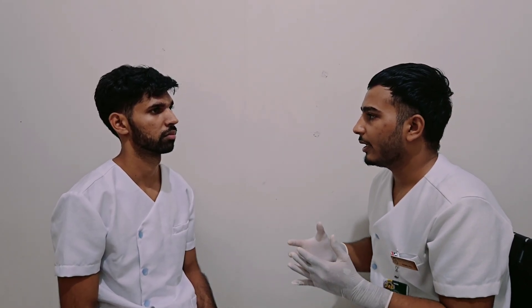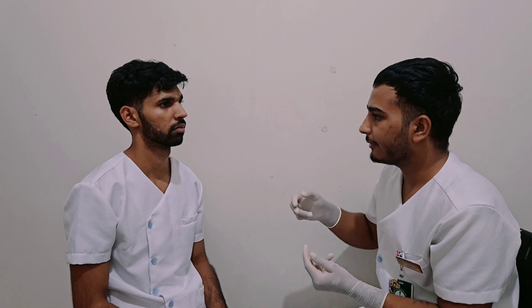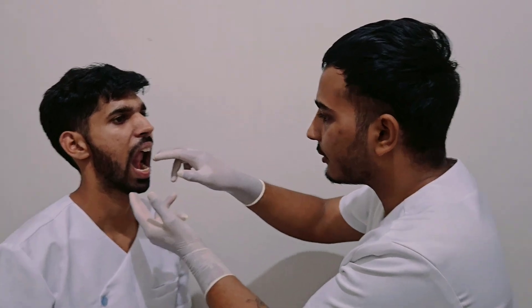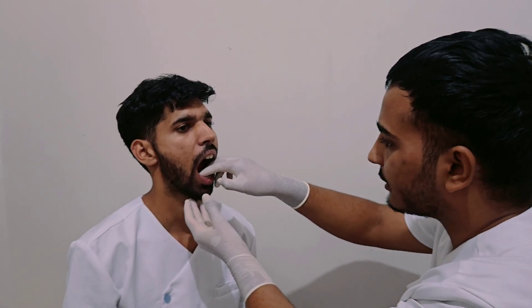Now I will perform bimanual palpation of the floor of the oral cavity. I will be using both hands — one inside and one outside of the mouth. Please open your mouth and raise your tongue. I cannot feel any swelling or tenderness, and for the salivary gland, I cannot feel any tenderness or swelling.